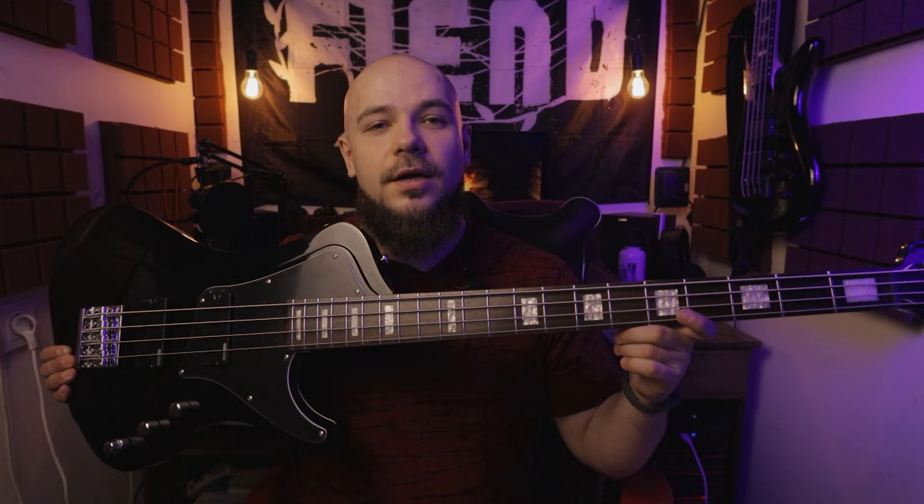Всем привет, с вами Макс, добро пожаловать ко мне на канал. И с сегодняшнего дня мы начинаем обозревать не только оборудование, плагины, но теперь еще и бас-гитары.